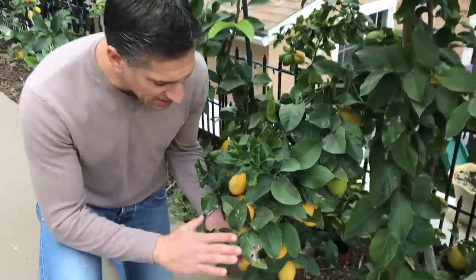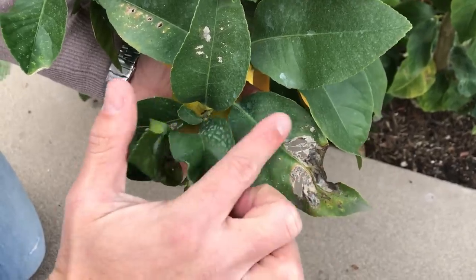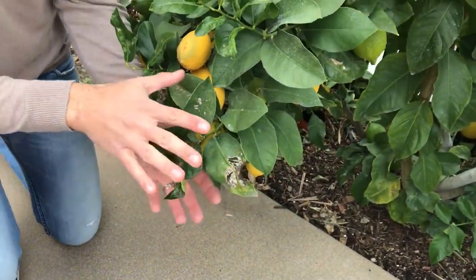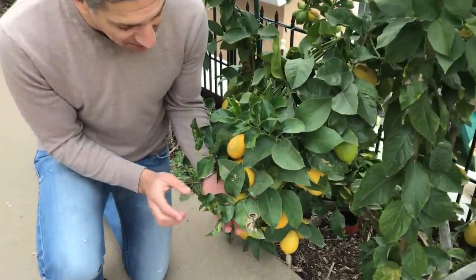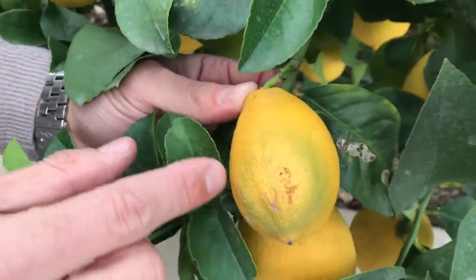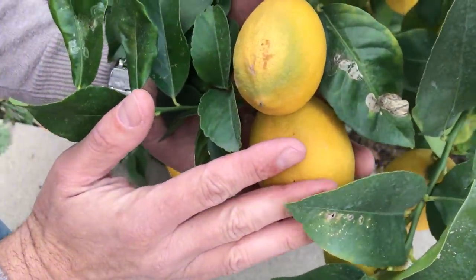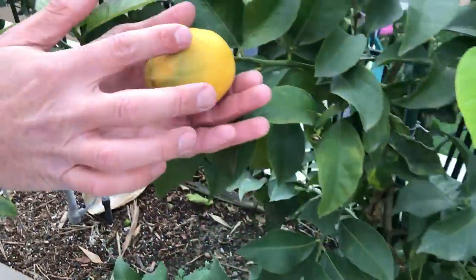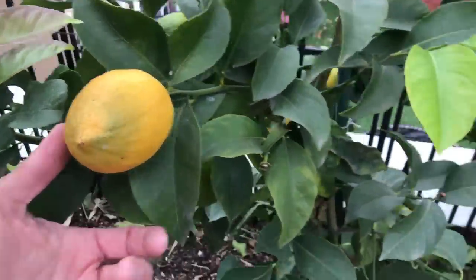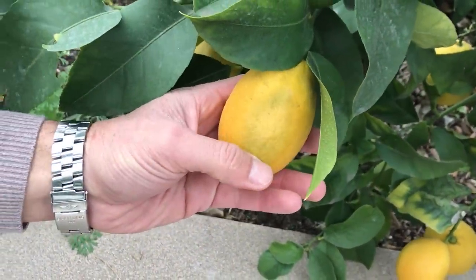Let me share some examples of what leaf burn and fruit burn can look like if you've applied oils without coating with the Ivy Organics 3-in-1. You'll notice these leaves suffered citrus leaf miner damage last spring and summer, and we coated them with oils — either neem or mineral oil — without the Ivy Organics follow-up. You can see the damage to the leaves. And if you look here, this is some damage to the fruit as well — exposed to sun all day with oils on it. The ones hidden behind leaves are safe. This fruit too was damaged by sunburn and isn't ripening the way the rest of the lemons are.